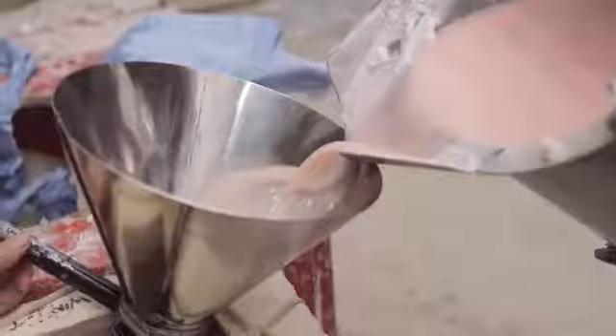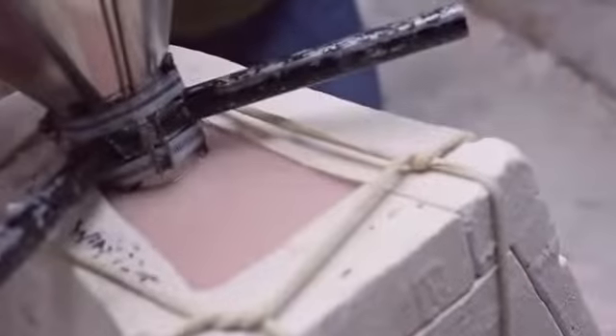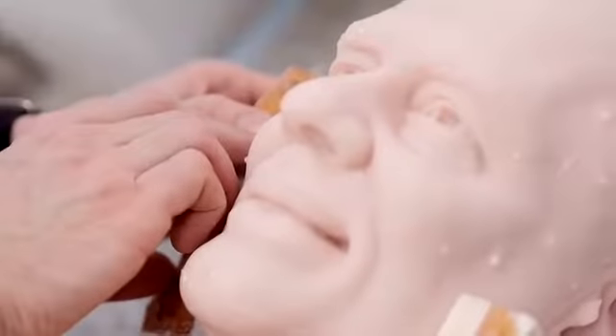The moulders use a 13-piece mould. This creates a negative of the sculpt and it allows us to pour the wax in. Once it's set, the mould is taken away and we're left with the wax head.